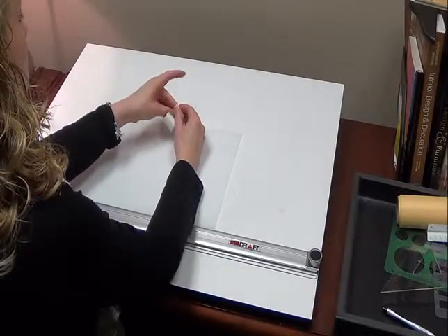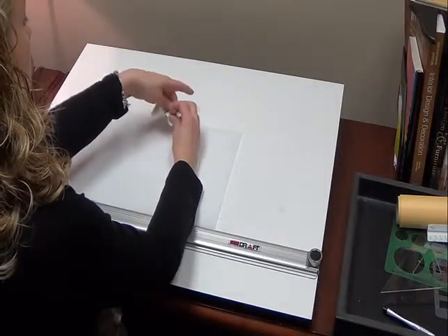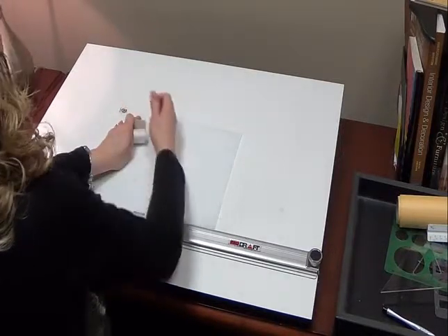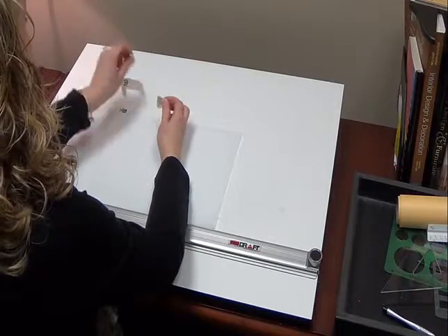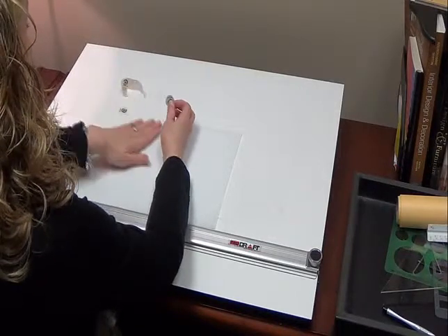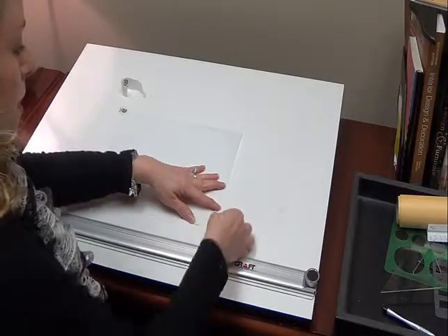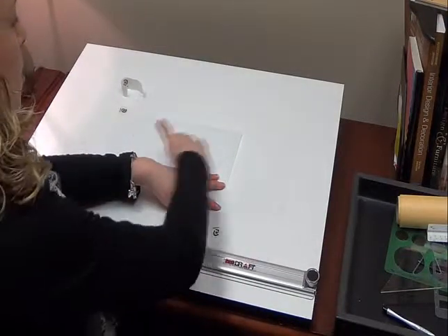You want to tape all four corners, so I have my drafting dots ready. I want to make sure I'm holding my paper perfectly square, and then I'm going to go corner to corner, so then I can pull my parallel bar back down.